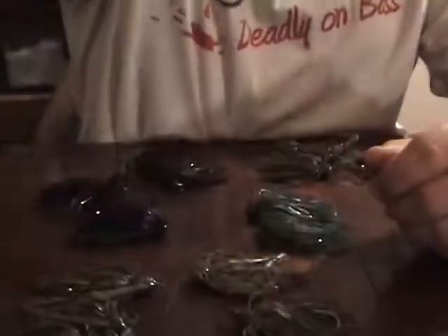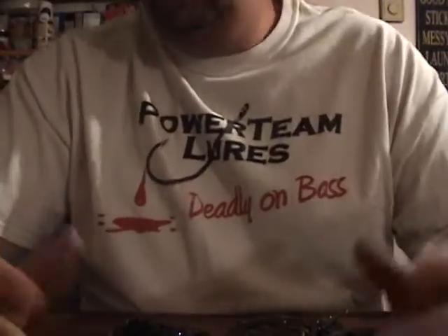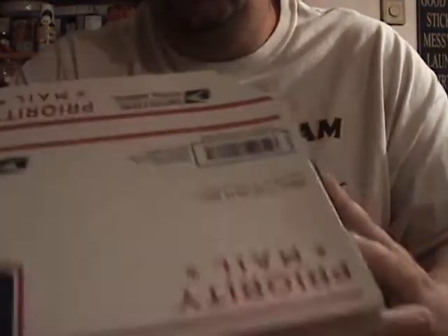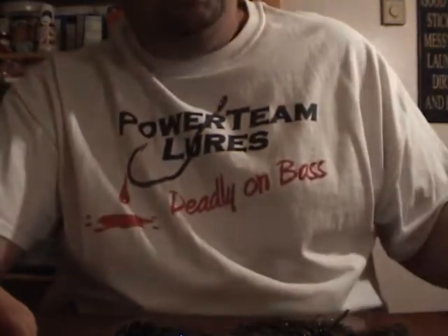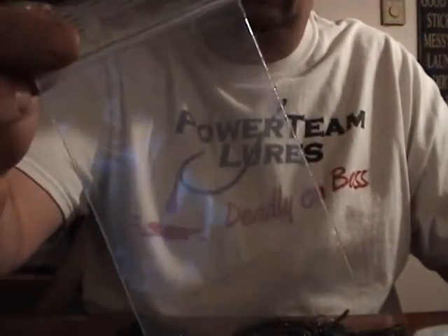But as you guys can see, there's a bunch of jigs there. I'm just going to run through them real quick and show you how I box them up. I usually send them in a priority mailbox, and I print the label off right here at home. I usually try to split them up as best I can by size, and I put them in these 3x4 bags.